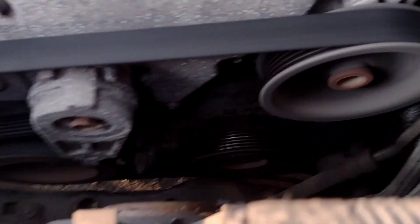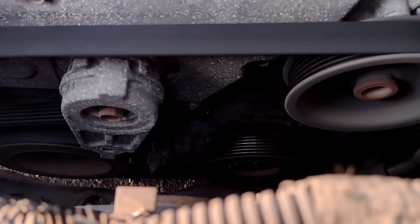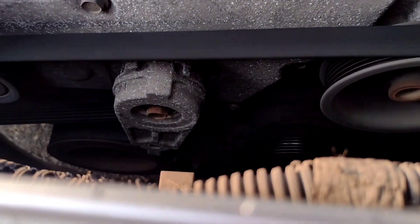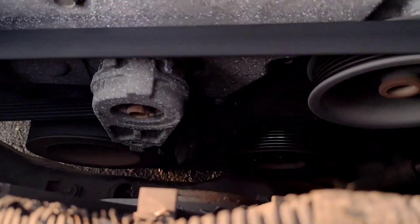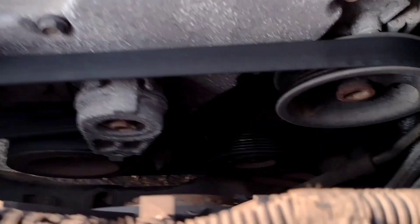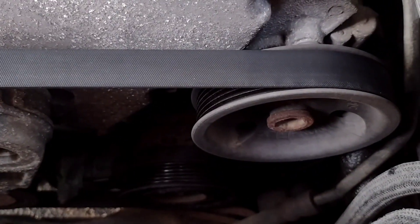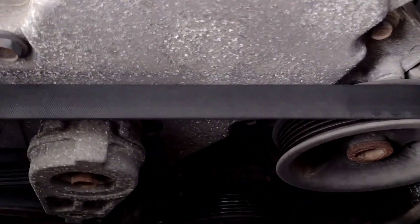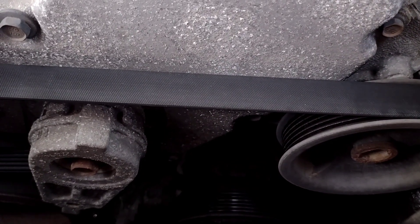It actually smells good — it's like burning electrical or burning rubber, probably. That clutch is hotter than you know what. The compressor is locked up. No more AC for a while.